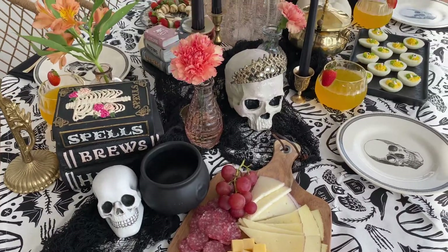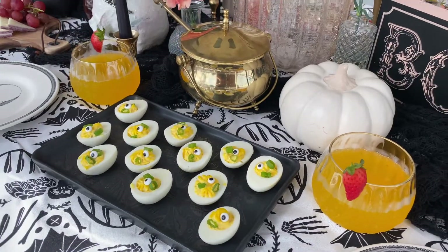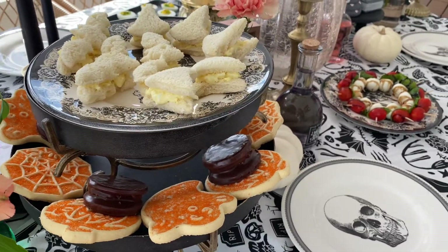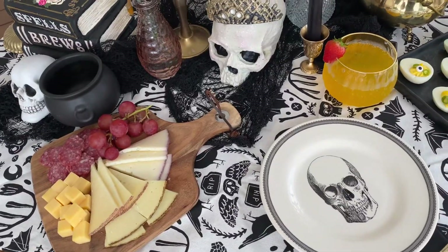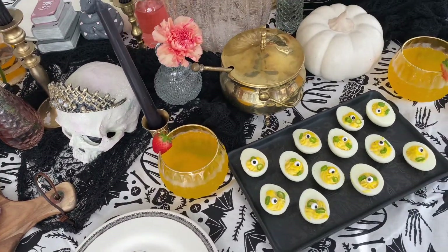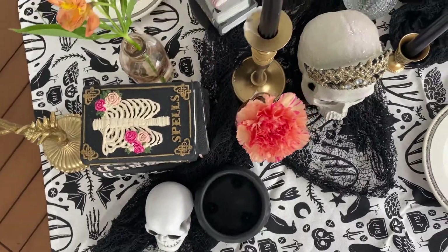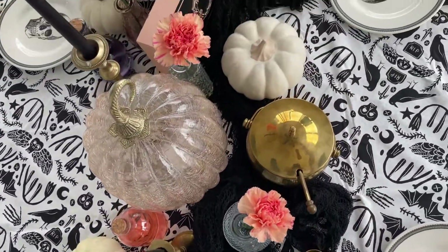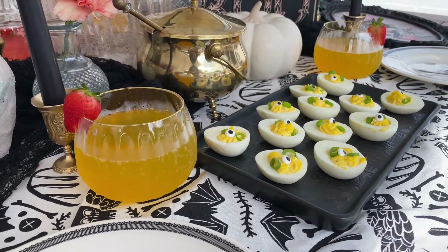And this is how the tablescape came out. I absolutely loved all of the different elements along with the food pairings that I chose. The deviled eggs were definitely a hit — they were delicious, I added a bit of truffle in them so they tasted super good. And we just had a cheese board along with some mozzarella and tomatoes and some mini tea sandwiches that I actually had shaped into bats and witch's hats. Along with cookies, of course. And we can't forget about our mimosas as well.